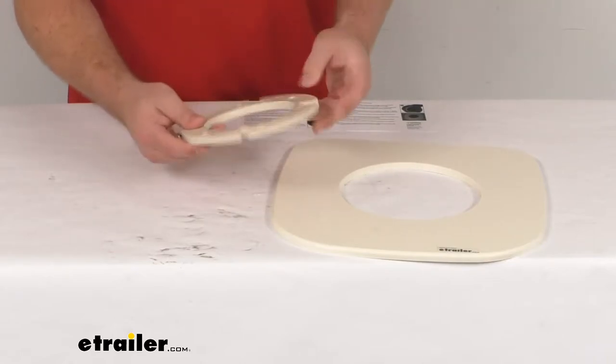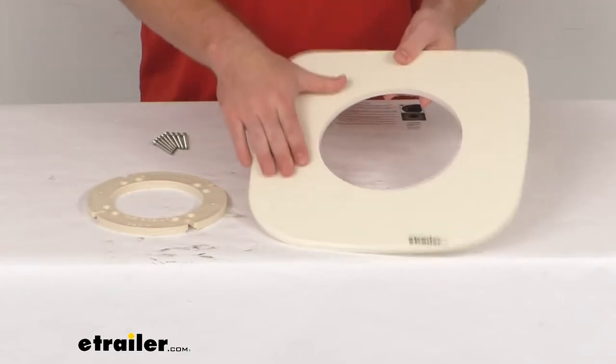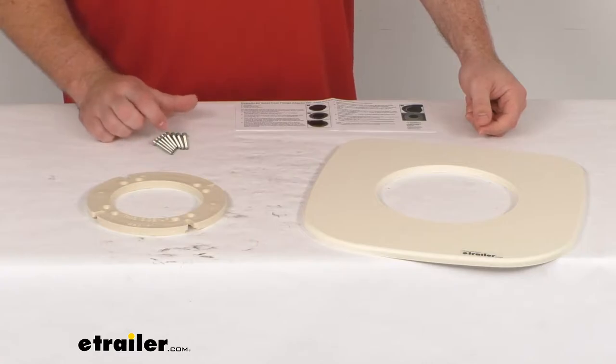This kit includes the mounting flange adapter, as well as a flange surround mounting base, and eight number-12 by one-and-a-half-inch mounting screws.